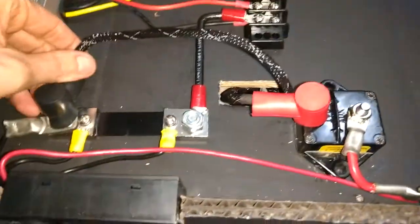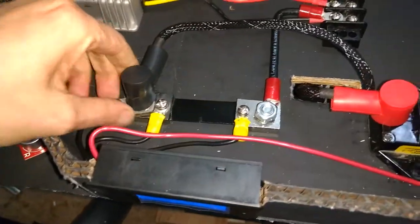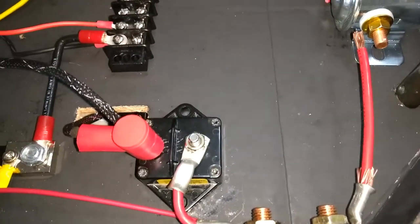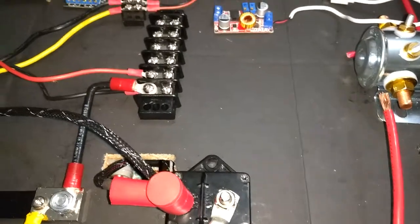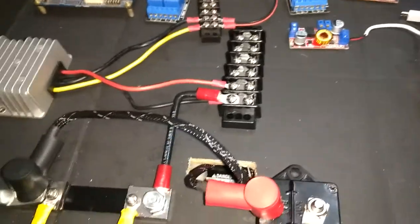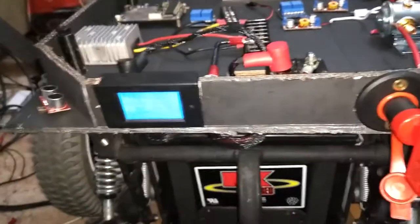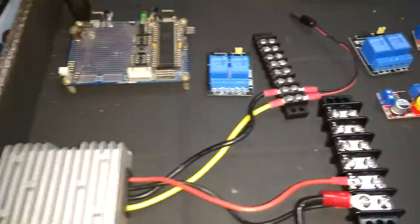Everything in here is mounted pretty well. I don't really like having a shunt on cardboard, or even 24 volts and 70 amps potentially on cardboard. So this cardboard is mainly a template — I spray painted and primed it, but it's getting scratched up and it's not going to be on here permanently.